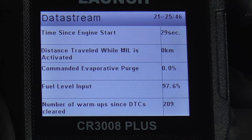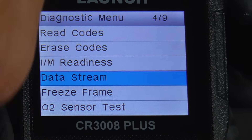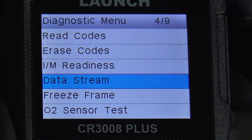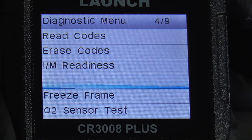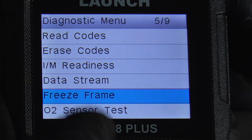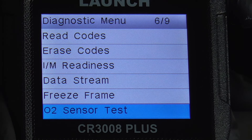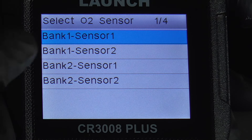We'll escape out of that, turn it back off, and back into the on position. We can do freeze frame — that's the data captured when a code was set — and obviously there won't be any because there's no code.